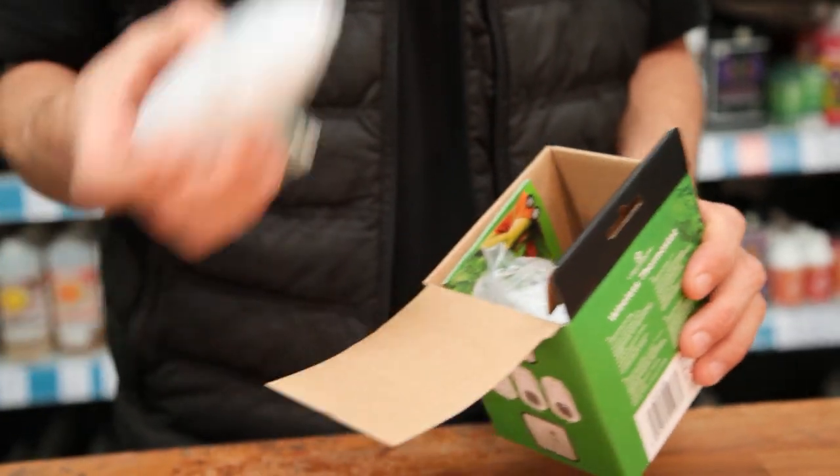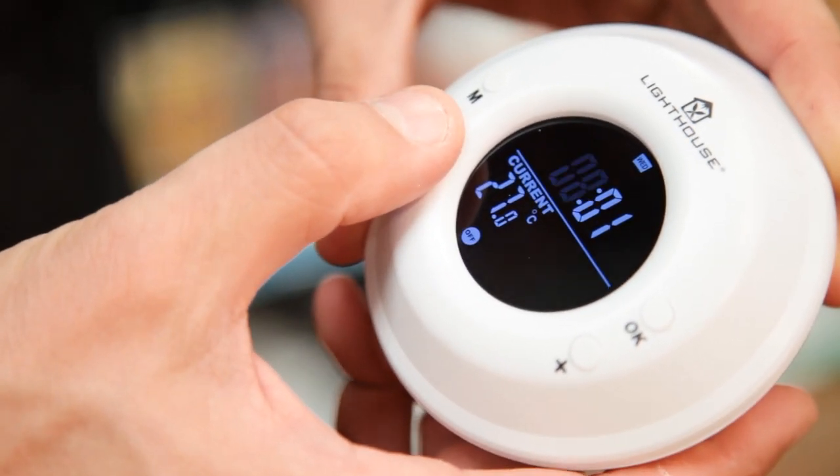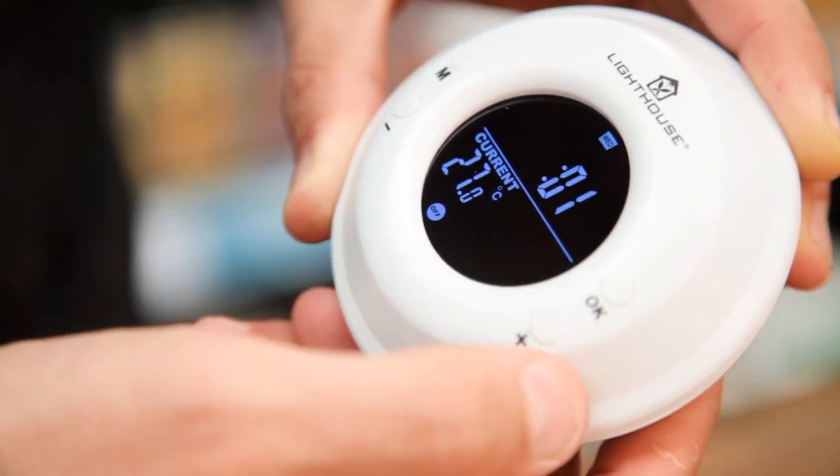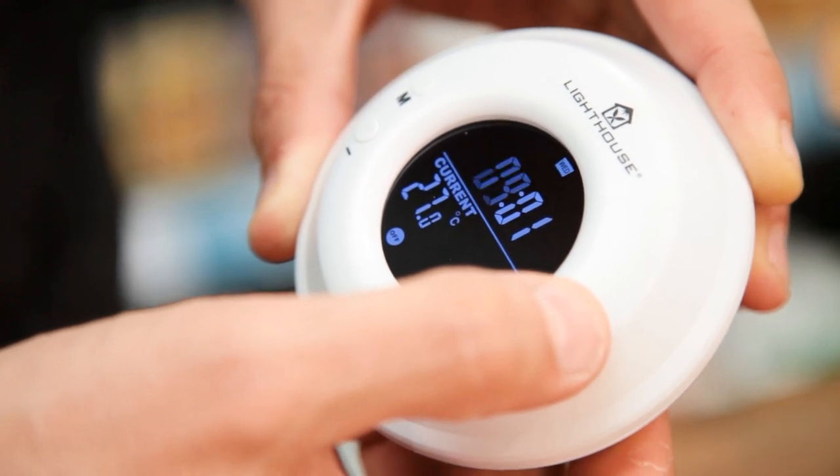To do this we recommend pairing the heater up with a thermostat so that you can set your ideal temperature and forget about it. The Lighthouse wireless thermostat is perfect for the job. It's plug and play, easy to program, and it will switch your heating on automatically whenever it's needed.